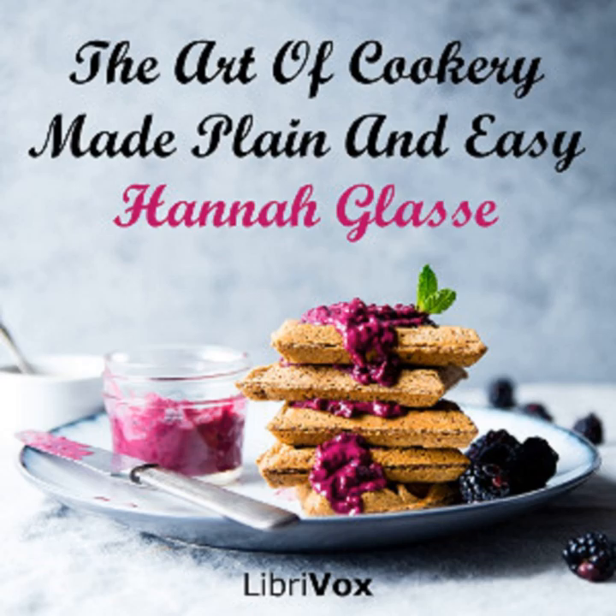Section 14 of The Art of Cookery Made Plain and Easy by Hannah Glasse. This LibriVox recording is in the public domain. Chapter 4: To make a number of pretty little dishes fit for a supper or side dish and little corner dishes for a great table, and the rest you have in the chapter for Lent.